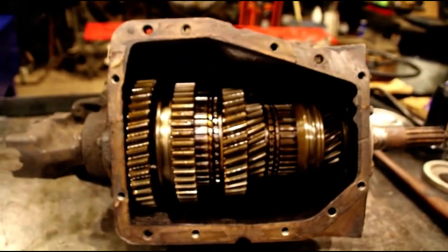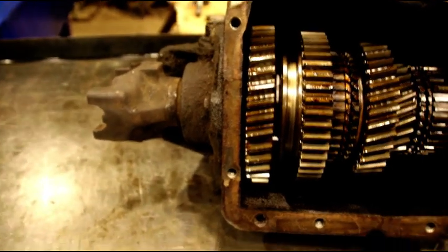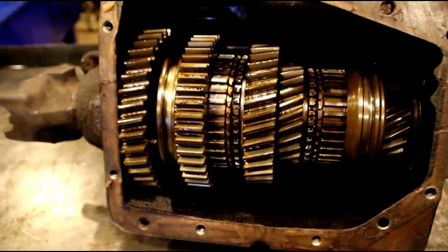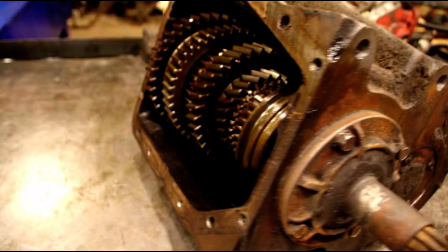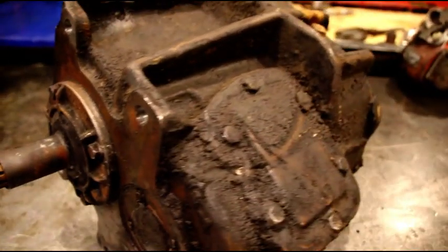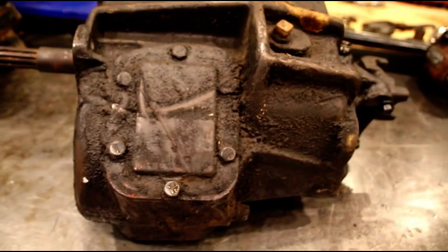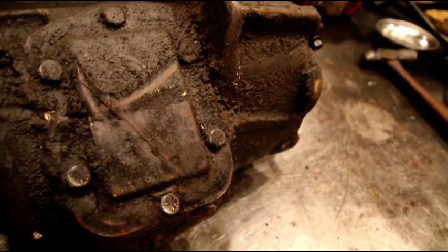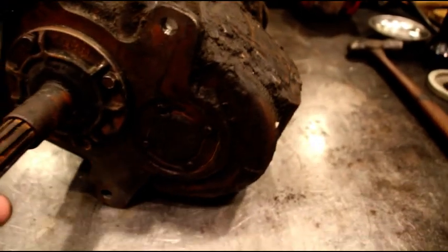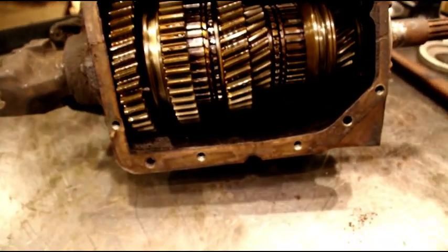Hey everybody, welcome to the shop again. We are finally getting a little bit of time to rebuild this GM SM465, which we're going to mate to a Jeep Model 18 transfer case. This whole assembly is going to go behind our Cummins 4BT, which is going in the CJ3B welder Jeep. The project has changed a little bit — I am now building a custom frame for it as well because I want a little bit more room in there and I want the 4BT to fit comfortably.